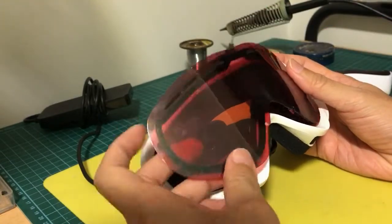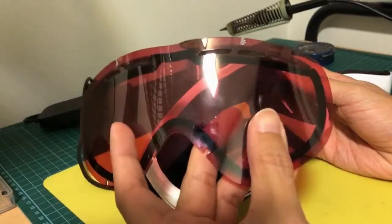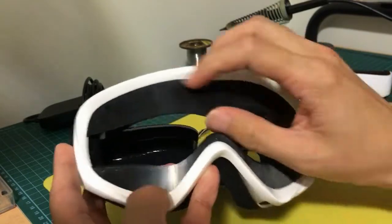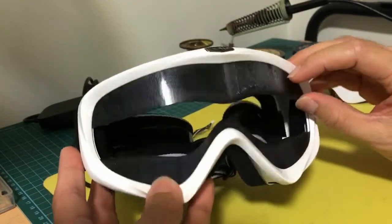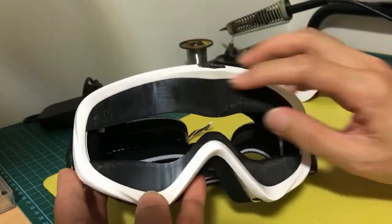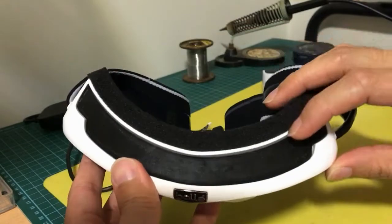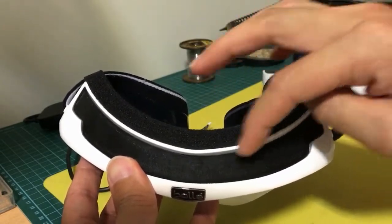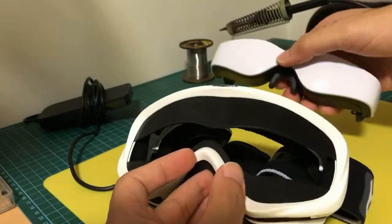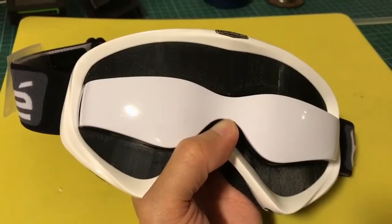I've removed the original plexiglass — it's good quality glass, great for skiing, but we don't need it anymore. Here you can see this black vinyl-like substance. These are 3D printed from PLA: a piece here, a second piece here, and a third piece at the top to shield off any sunlight entering from the top. The Cinemizer Goggles will fit right through the holes here to give us a sleek pair of FPV Goggles.